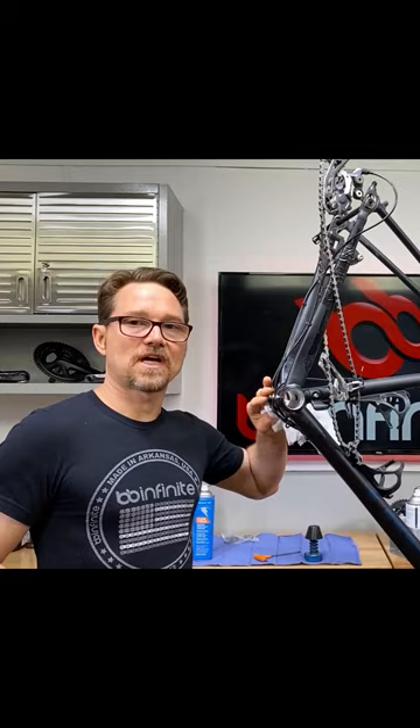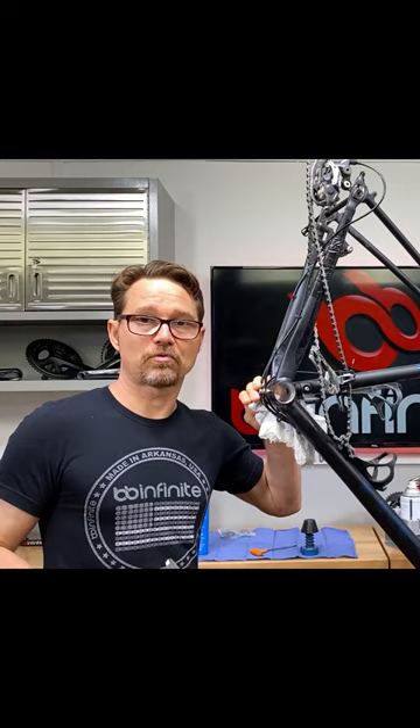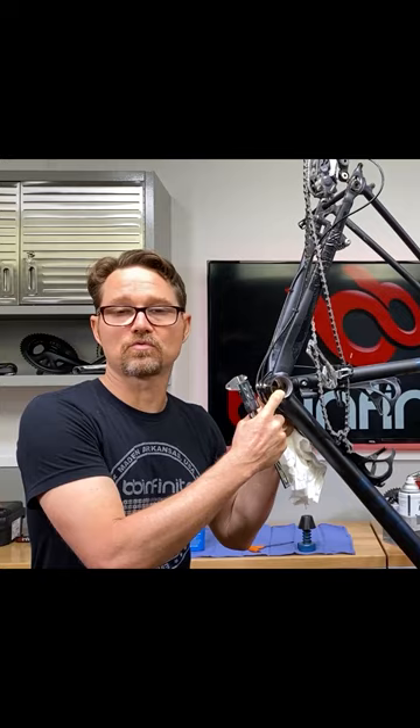When you have a bike that's going through multiple bottom brackets and they immediately go bad, or when you put them in they feel bad right away, you need to check the frame. You very likely have an issue with the frame over-compressing the module, bottom bracket, or bearings because this hole is way too small.